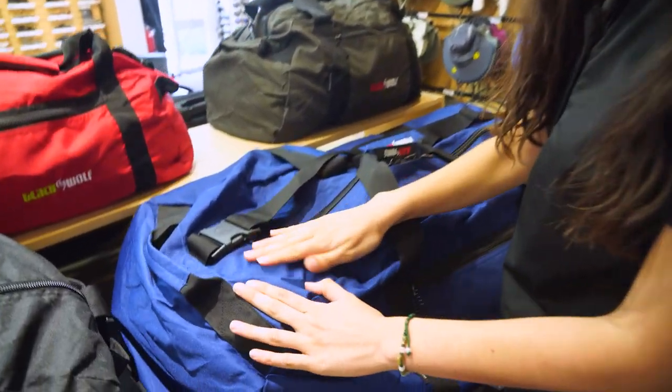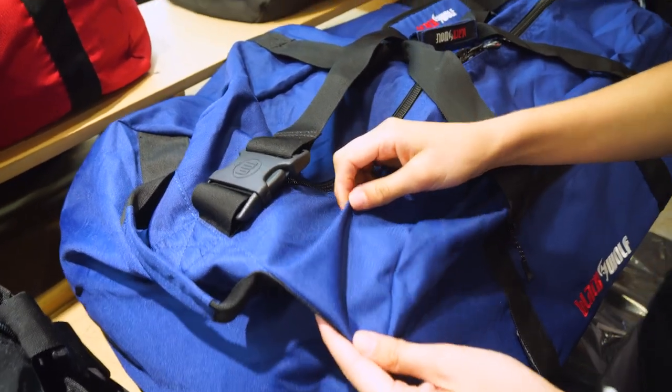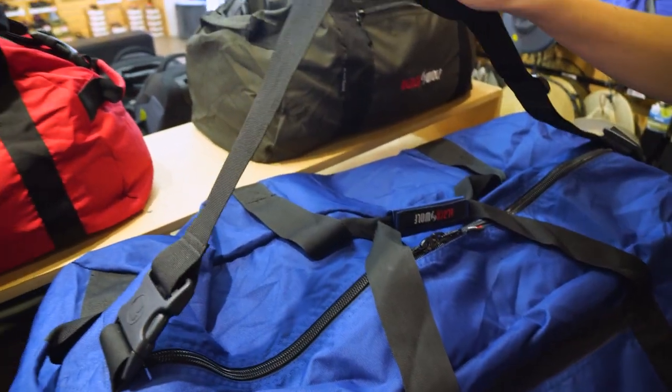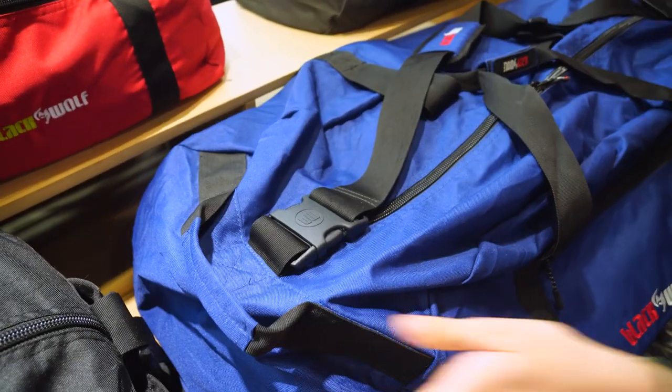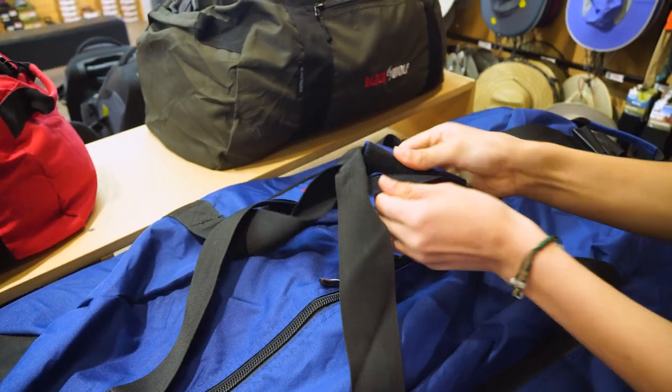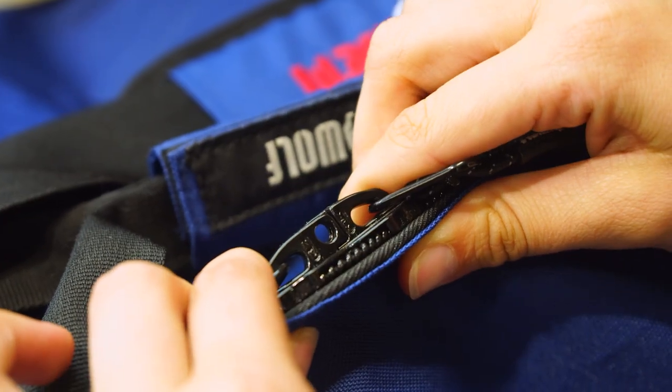All of the bags are made of a durable 600D polyester fabric. They've all got a shoulder strap that's detachable. They've got carry handles on either end and then carry handles in the middle as well. And if we open this one up, we've got lockable zips.